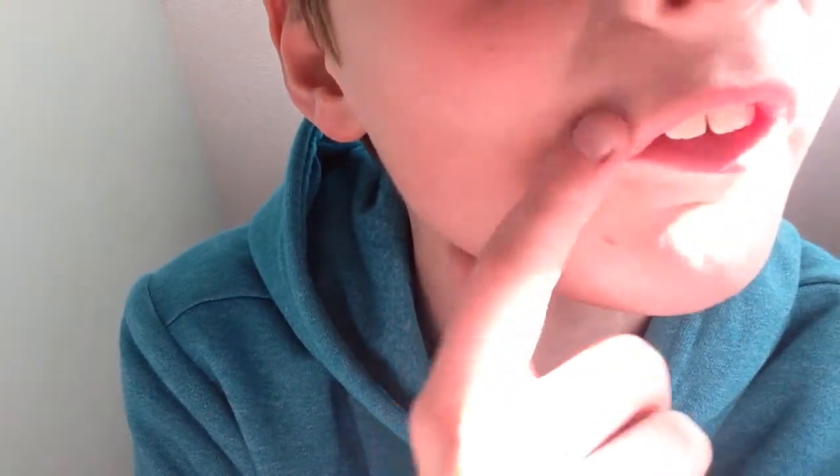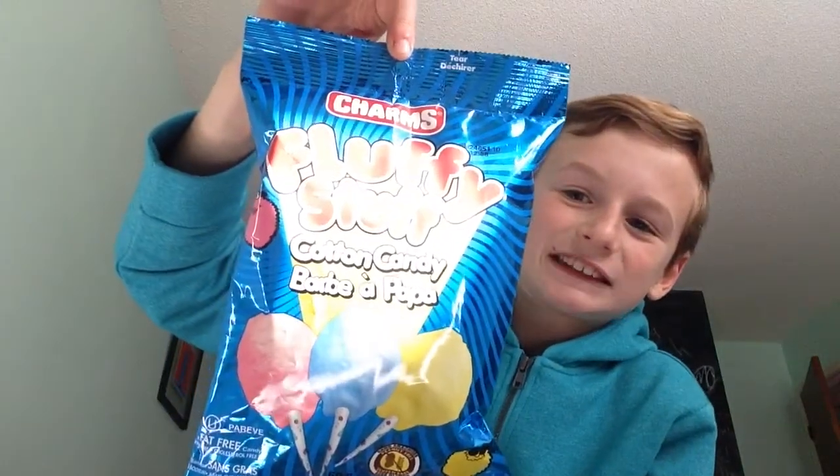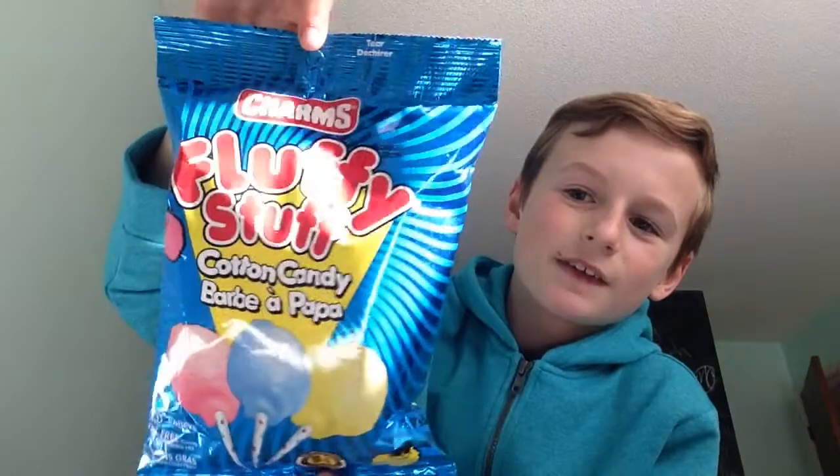So guys, welcome back to my second candy unboxing. By the way, this is not chocolate, this is a cut. For this candy unboxing, we will be doing two candies this time, but one of them is pretty big. The first one is Fun Dip — I've had this a few times but I totally forget what it's like. The second one is Fluffy Stuff, a cotton candy that looks pretty sick. Let's start these.